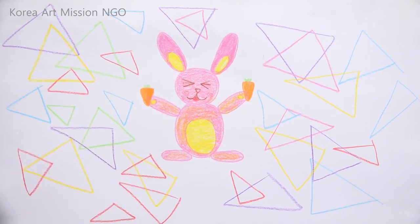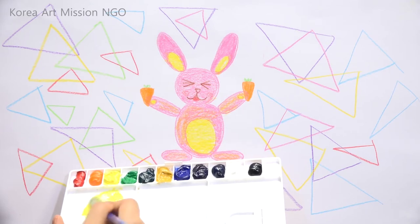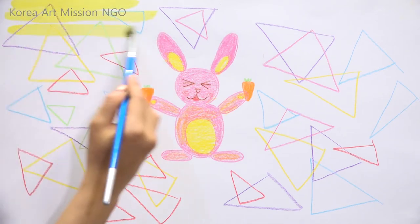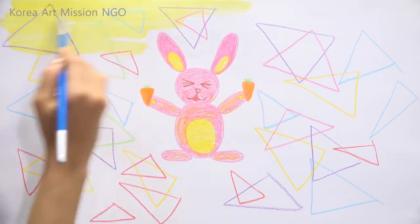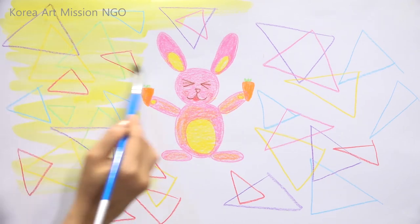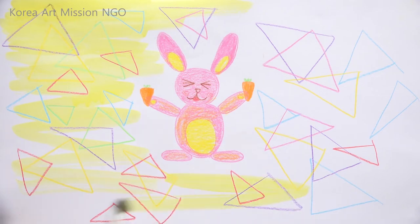Now I'm going to use some paints. Prepare the paints and other materials — a water dish, a brush, and a palette. Dip the brush in the water. Each of you have your favorite colors, so let's check the colors on the palette and then start painting. I'll try to paint with yellow on the bottom — this time I'm not going to fill it all in, but just make some lines.